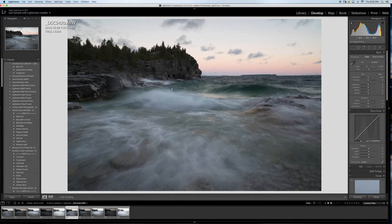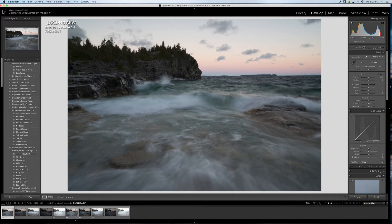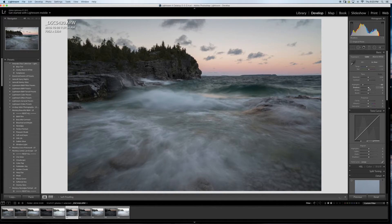First thing I'm going to do is play around with the white balance — trying cloudy, then daylight. I'll stick with what the camera gave me. Then I'll bring down the highlights, open up the shadows, and I like the clouds here so I'll keep some of that detail.